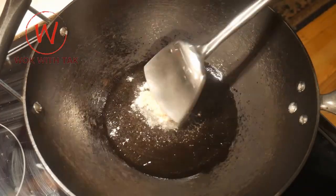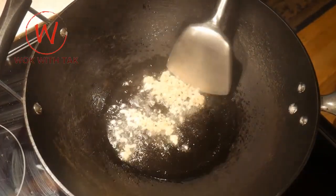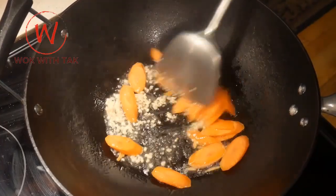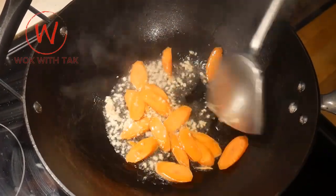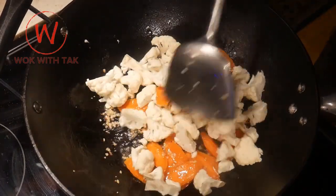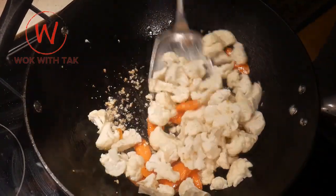I start out by sauteing one tablespoon of minced garlic in two tablespoons of canola oil. I then add about 20 pieces of thinly sliced carrot and stir fry them for about 15 seconds. I then add three cups of cauliflower cut to small bite size, and stir them for about 15 seconds.